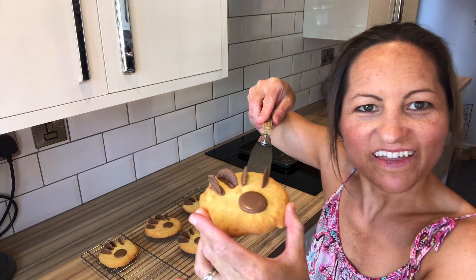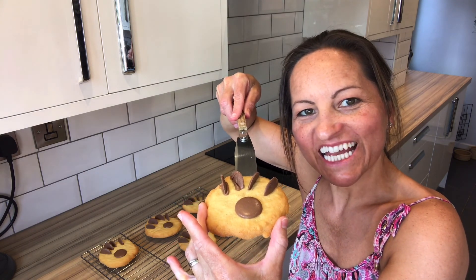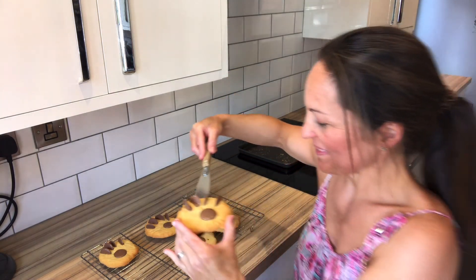There we have it — there are our bear paw cookies! I hope you enjoy making them, and I'll see you next time. Bye!